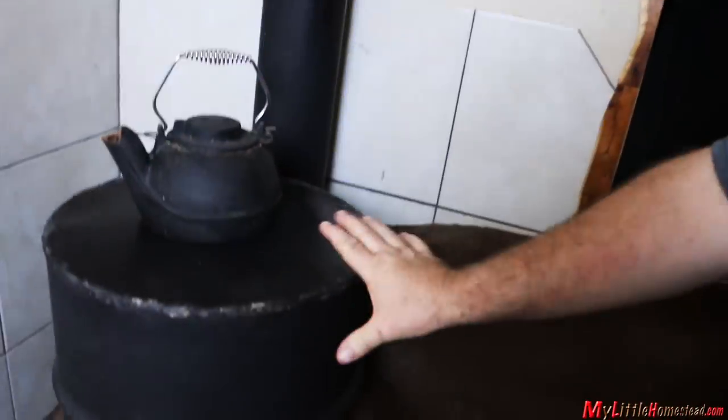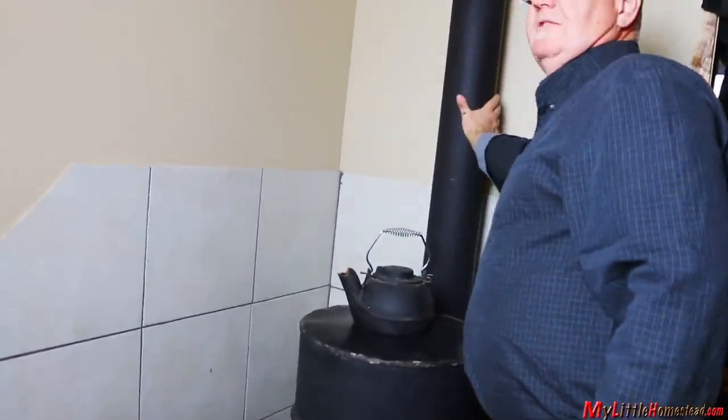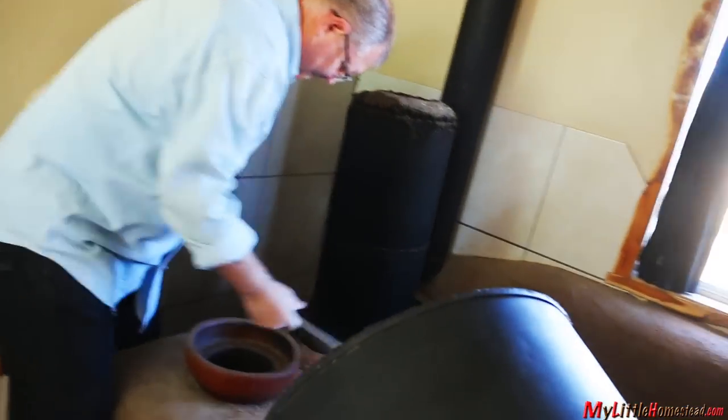Here's the safety concerns. The chamber itself is not something you want to reach up and touch because it's good and hot. This outer surface is not — I can reach up and grab that, it's cool to the touch. If I were to run this for another two hours, it would be warm but never hot.